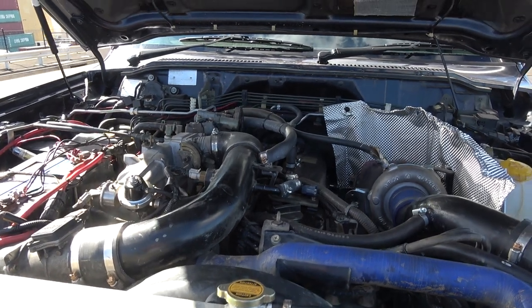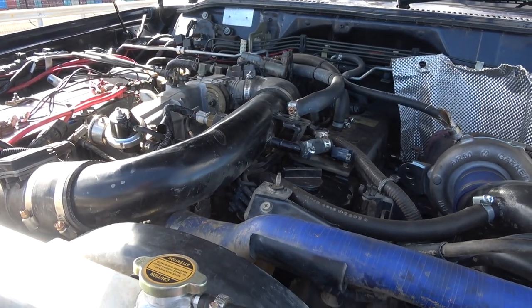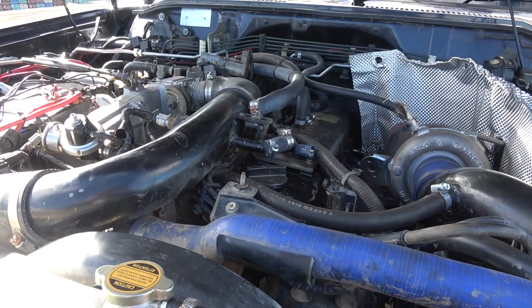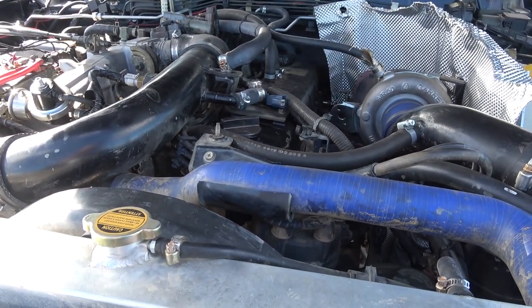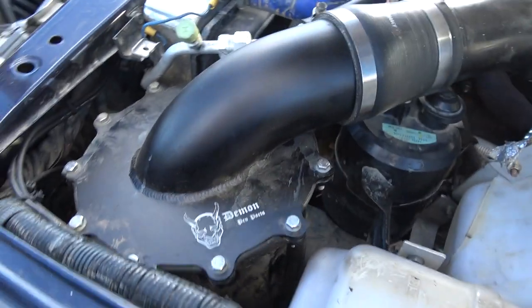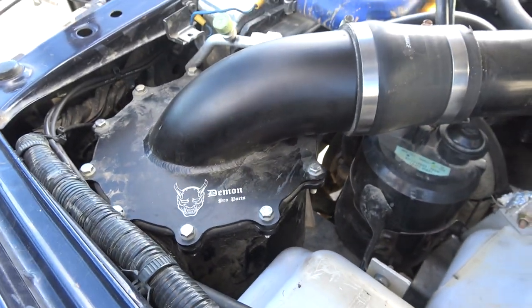The injectors are standard but I will be changing them, because I just got it dynoed and that's what's limiting it. I've got a Walbro 255 fuel pump in it. And the airbox is just a Demon Pro one.